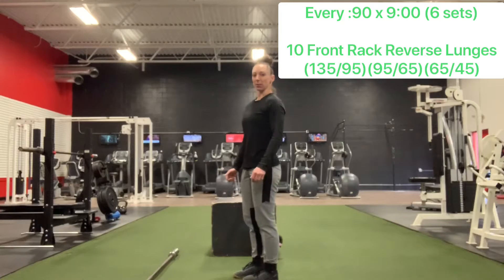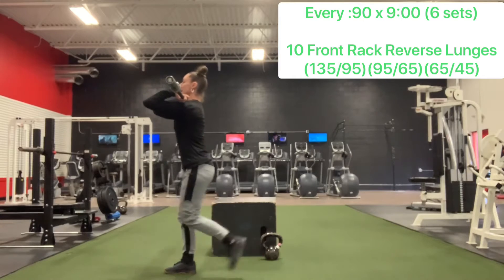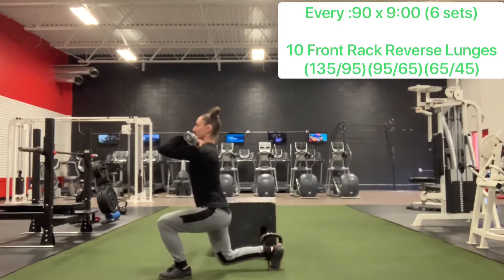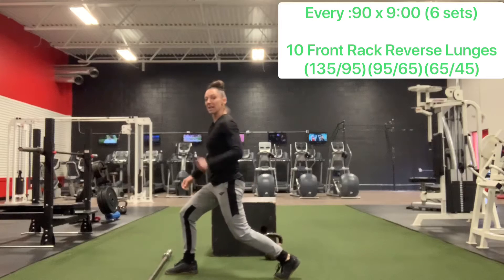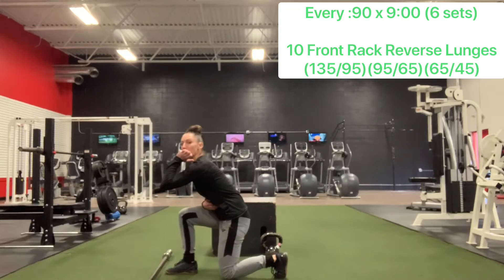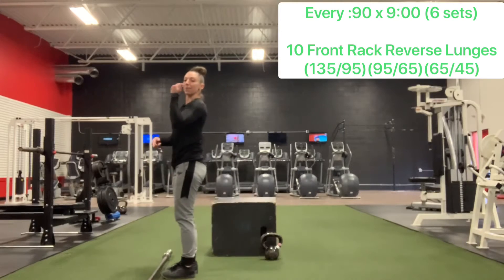We're going to have 10 front rack reverse lunges. We're going to pick our bar up and put it in the front rack. Elbows are going to be nice and high. We're stepping back, tapping the back knee into the ground and standing tall. My focus is on keeping my chest and elbows up, keeping my back butt cheek clutched super tight as I come down to the ground. Making sure that I'm not hinging forward — nice and upright, core squeezed nice and tight, elbows are high. And I'm pulling myself back forward through my front heel.